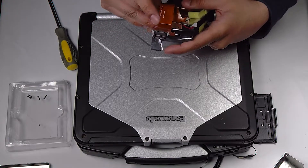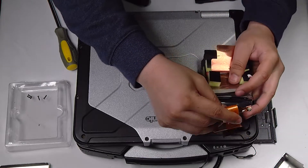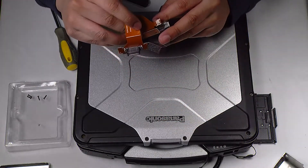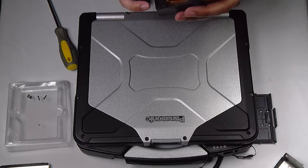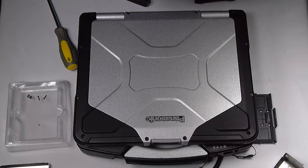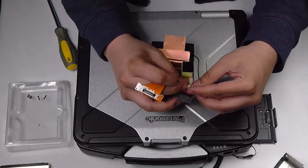Make sure that the wire part is still on the outside of the caddy. Reconnect the adapter.